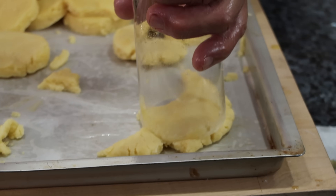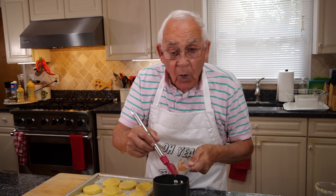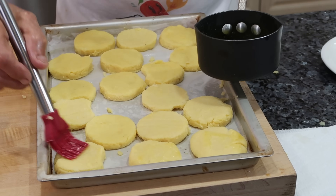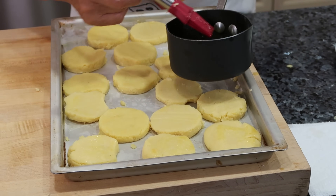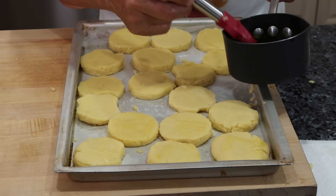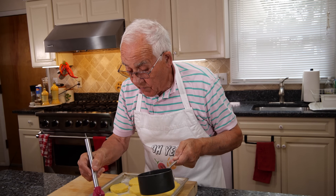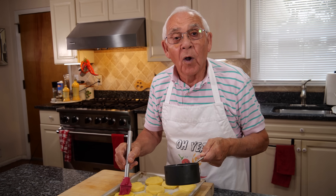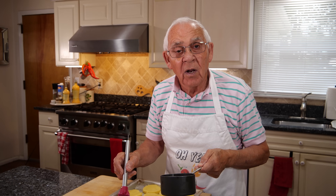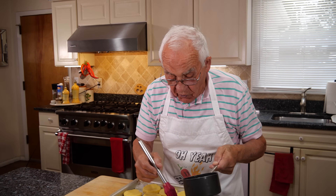I got the oven on at 400 degrees. Now we arrange the gnocchi over here and put a little butter on top — just spread it like this, brush the butter. It gives you a beautiful color. The oven has got to be 400 degrees. My oven, it only does 400 degrees when I cook — I asked the company to make the oven 400 degrees and they said okay, so I cook at 400 degrees.